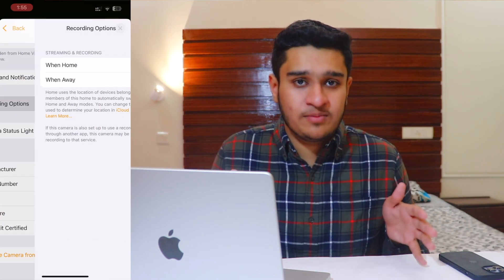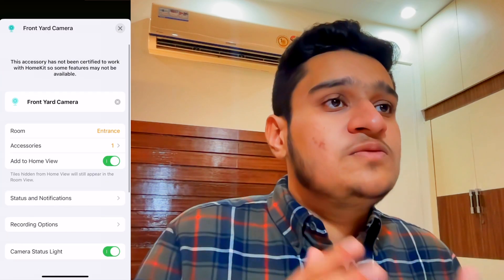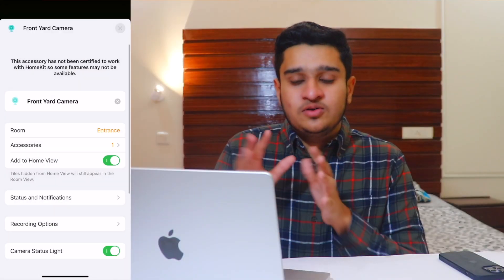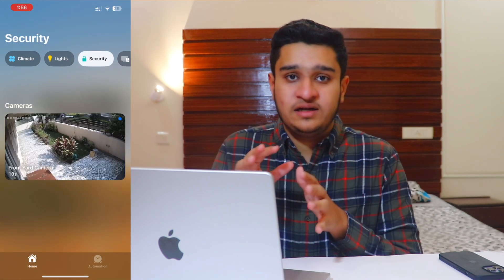But if you have any other company camera — CP Plus, any generic brand camera — even if it is IP supported, we can do this on that. This will mainly be working on the RTSP stream.